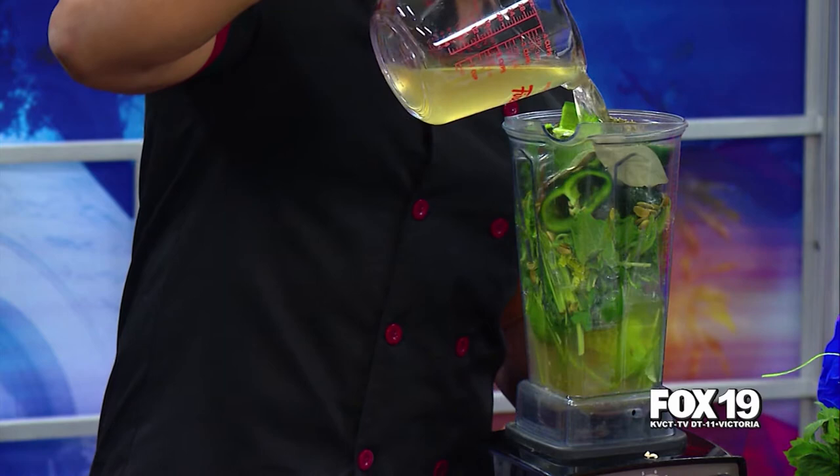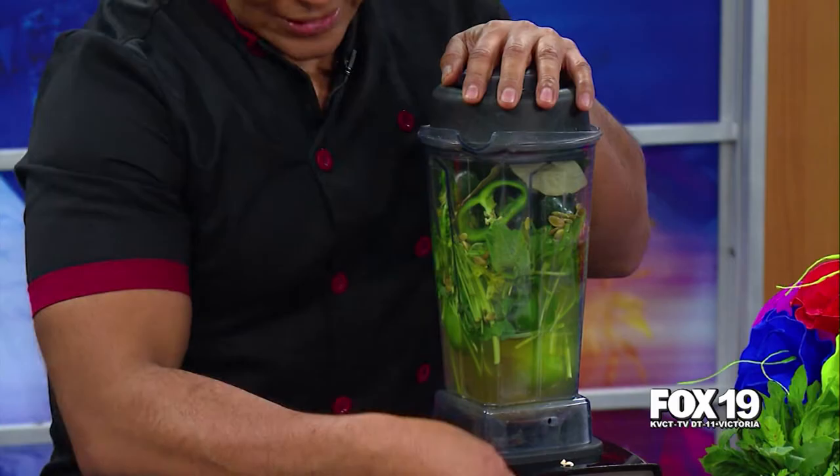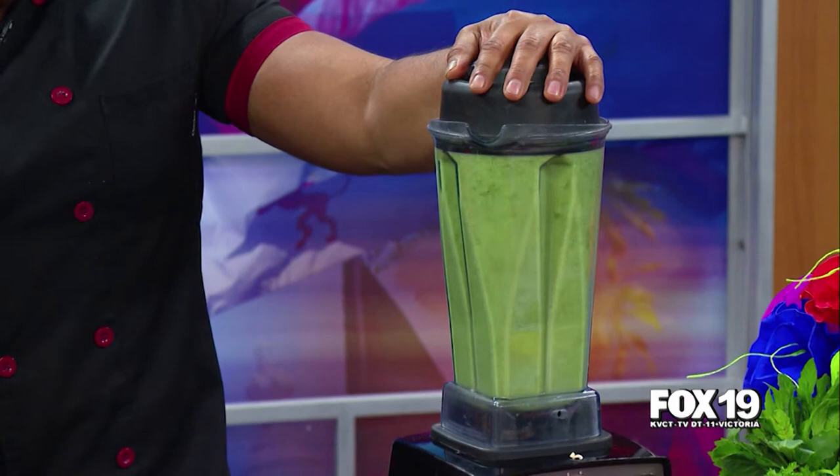This is a vegetarian pozole. Exactly. And you can also make it vegan by putting vegetable broth instead of chicken broth. And that's all you have to do — it's easy, it's cheap, and it's very delicious.